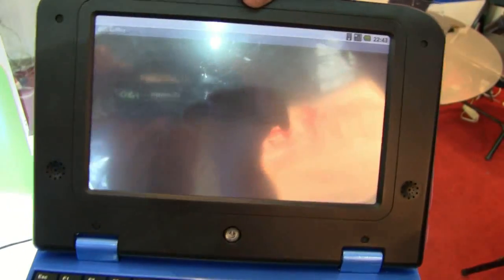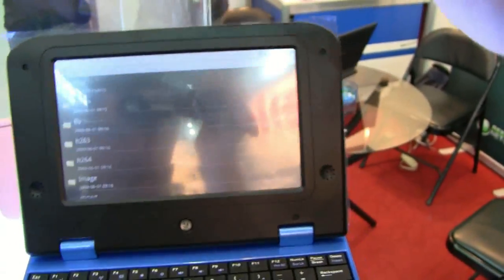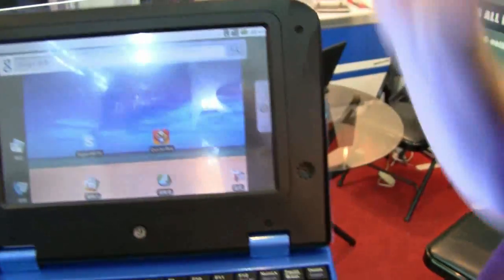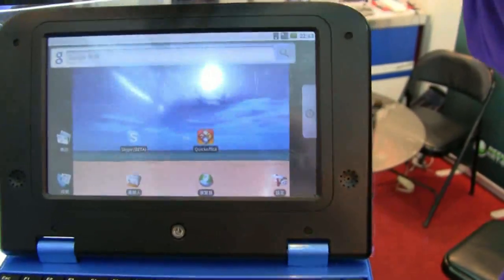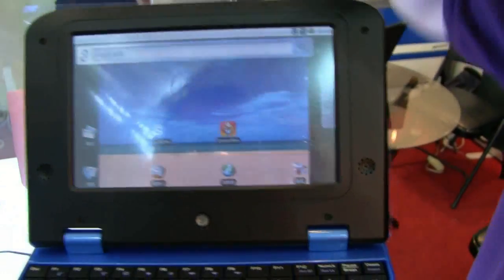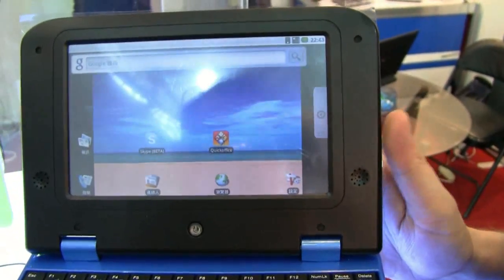Whether you want to launch the QuickOffice app — there you can see it. We just don't have any documents on this one right now. But in general, the GUI, for those familiar with the HTC Magic for example, it's exactly the same right now.